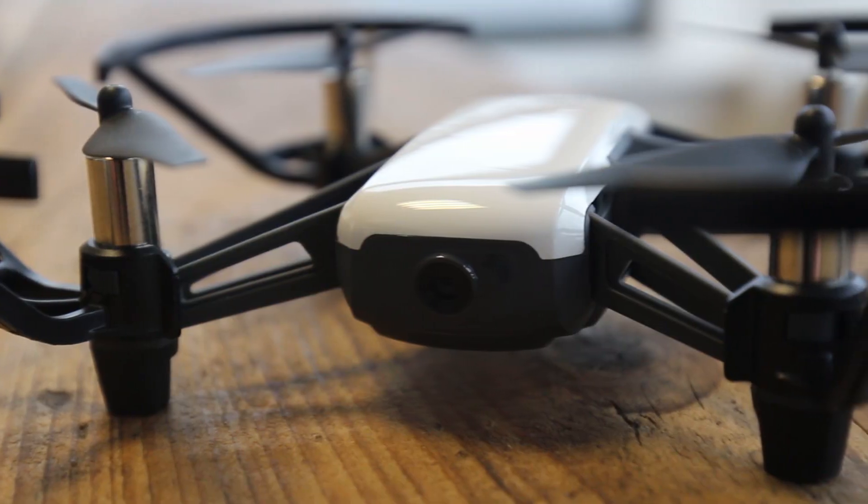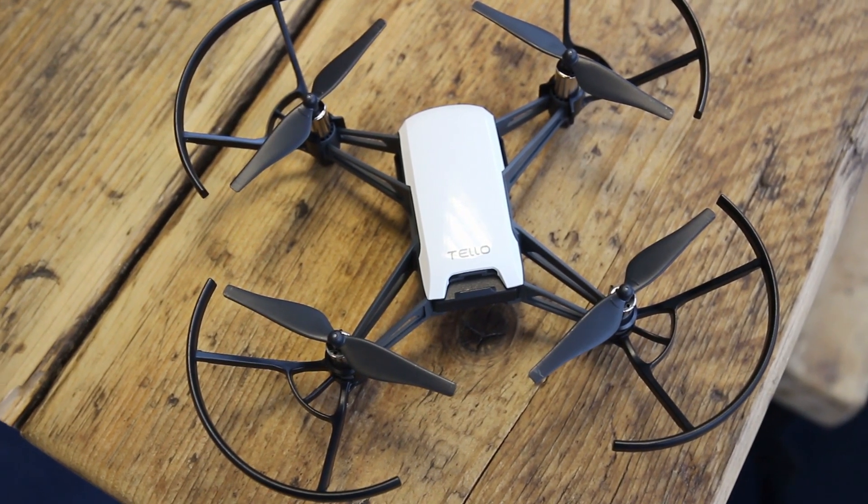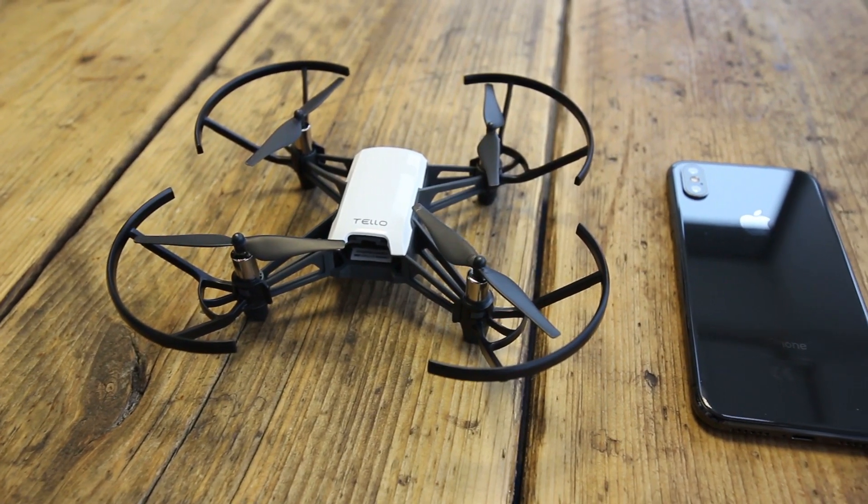So let's get right in with the specifications of this drone. The main purpose of this drone is definitely not aerial videography or photography. It's aimed at a younger audience and is fantastic for training new pilots as well. With the battery and propellers included, the aircraft weight is about 80 grams. Even though the drone is so light and small, it still packs a punch with a 720p video feed back to your phone.